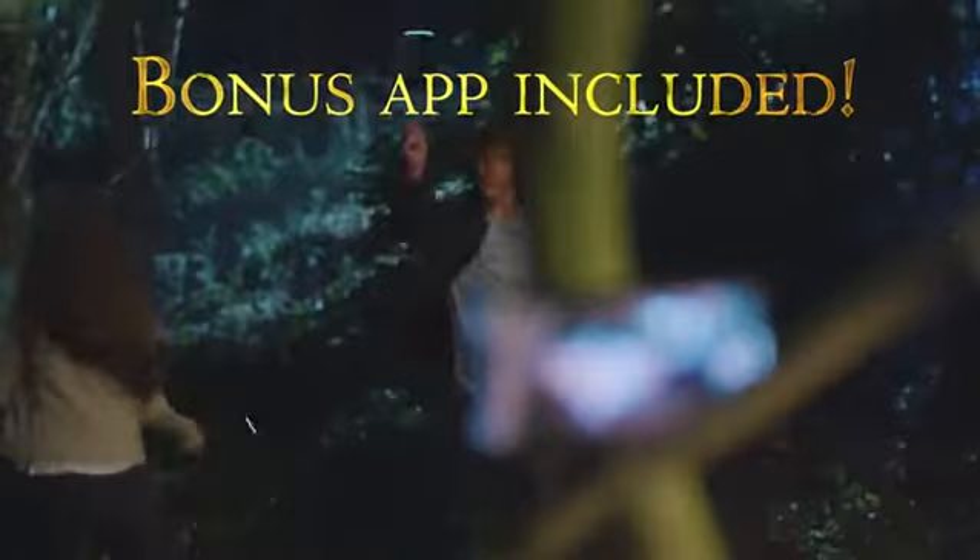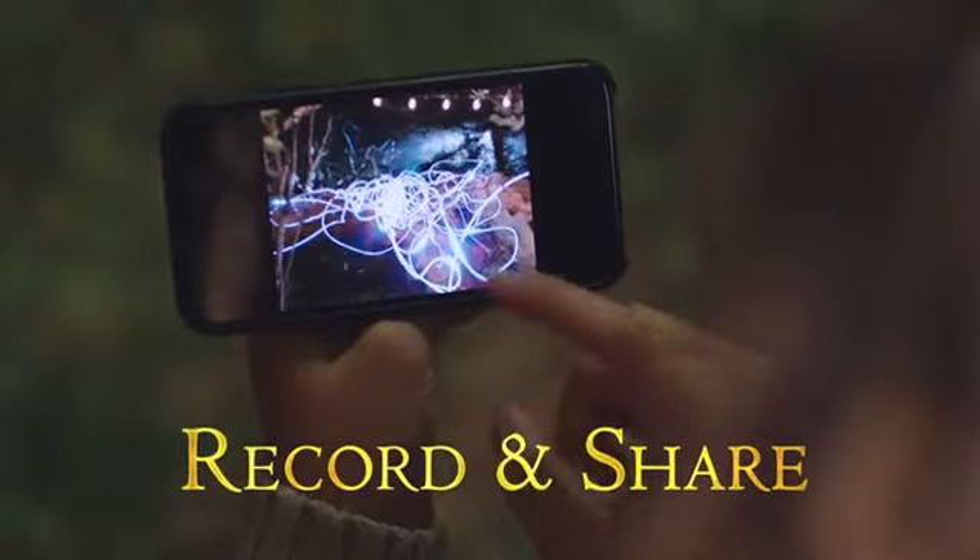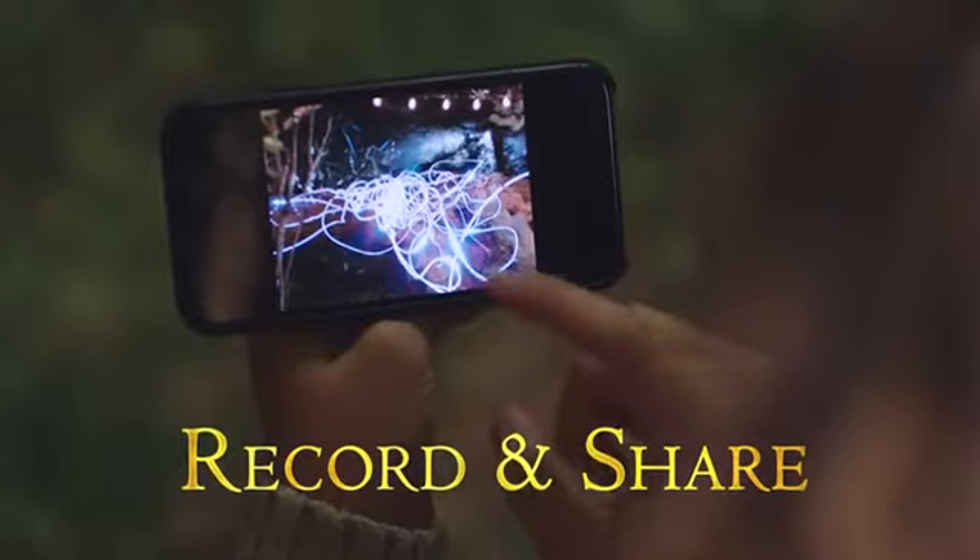Create and share your light paintings using the free smartphone app. Each wand is an exact replica of the original movie prop cast in high grade resin and hand painted. Share and compare with friends and family.